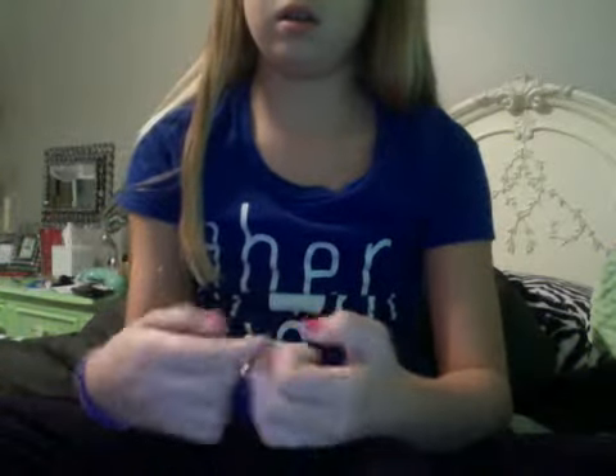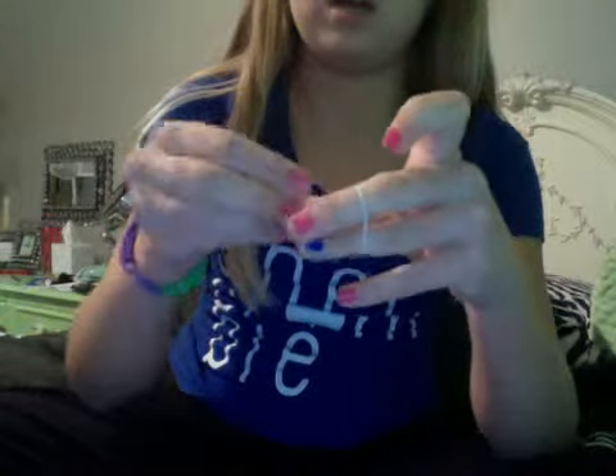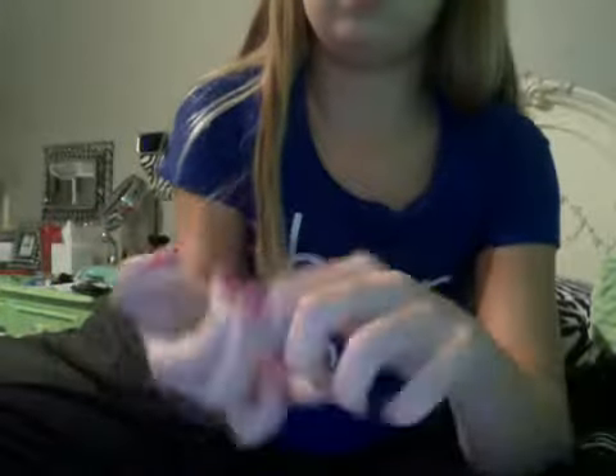I'm going to take one of these hooks that also come with the package and attach it on. Now, there are two ways to attach it. One way is just simply putting it on there like that. Or — this is the way I do it because sometimes I just don't feel like it's secure — you just simply twist it like this. I can show you again if you want to know how to do that.